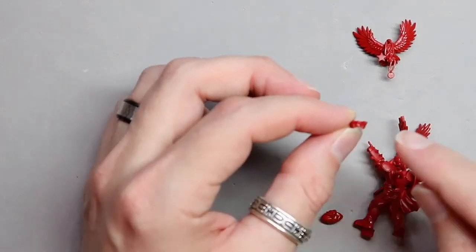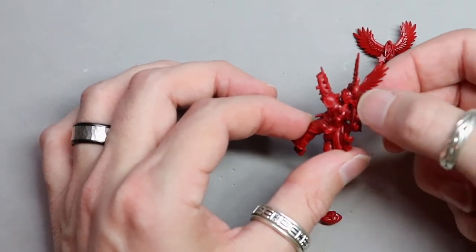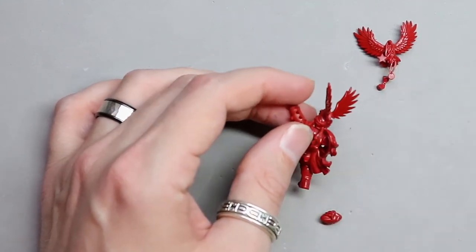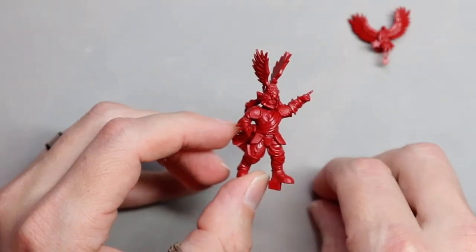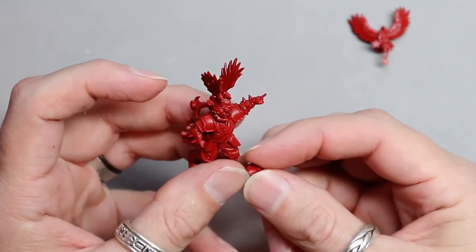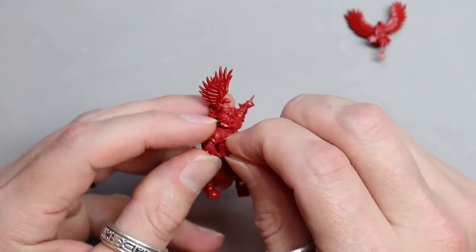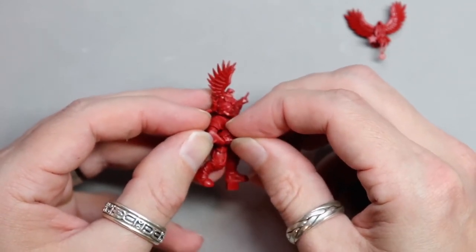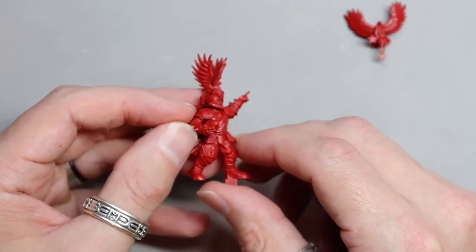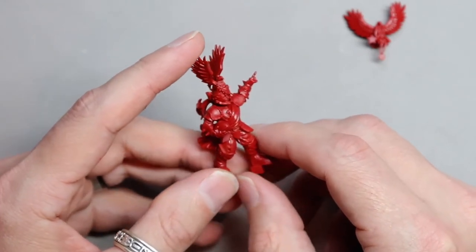We'll start with the bow — as you can see it curves down, and it's going to go on the back, right under the bird's tail and above the ribbons. Go ahead and glue that on. Now with the ribbon on, put the football on. As you can see, this piece has his fingers on the ball. Dry fit it first — you want the thumb to be above the shield or plate on his arm. Work with it a little and you will feel it pop into place. Once you have that, go ahead and glue it together.